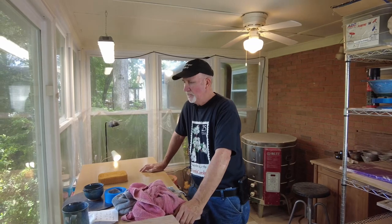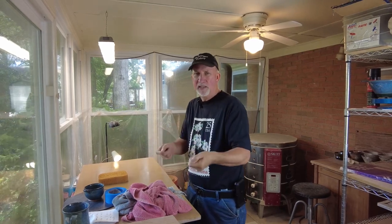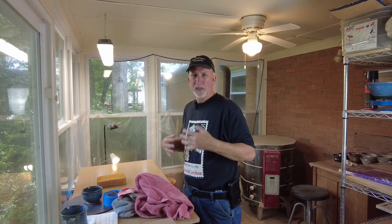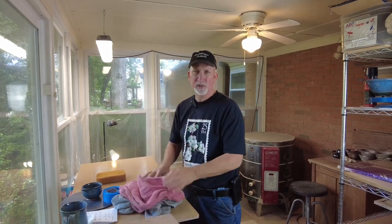We want to avoid potter's lung. If you're like me and have allergies, your best bet is to try to keep things clean and try to keep the air you're breathing a little bit fresher. Wipe down your surfaces; when you finish throwing a piece, wipe that bat off. If you use a towel or an apron, take those off and get them in the washing machine — they get nasty.